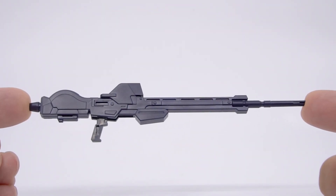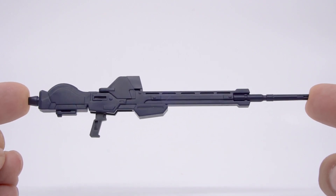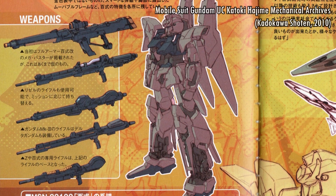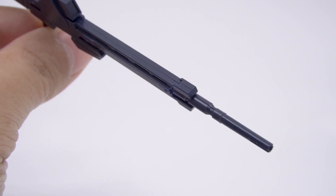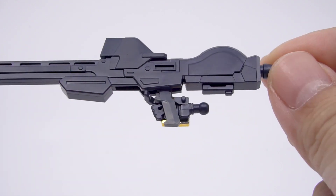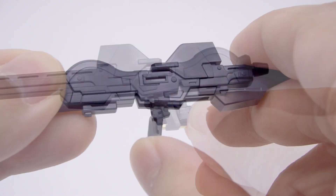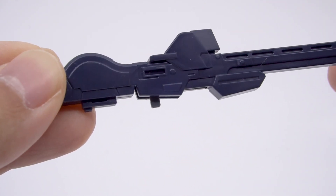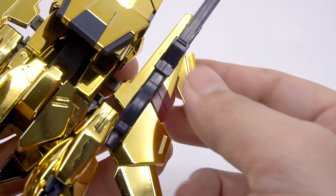For weapons, we get the Delta Gundam's custom beam rifle, which was an entirely new thing made for this design in the 2010s. This gun isn't taken from any older MS, even though you do see elements from other guns. It's two pieces sandwiched together with a separate barrel, and the grip is a little bit awkward and gray. The handle has a slot so the hand anchors right into it — the best type of grip. The handle flips up as well, giving us a small peg so we can stow the gun onto the wing binder, which probably works better in wave rider mode but is fine in MS form as well.